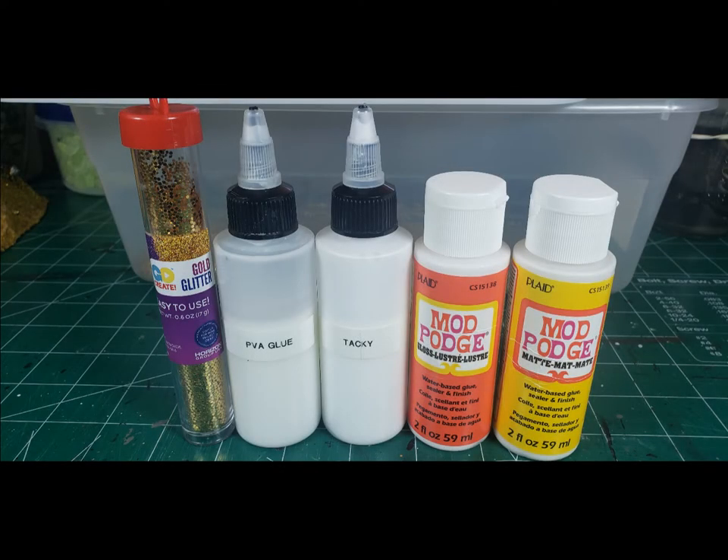Hello everybody, and thank you for stopping by to watch my video. Today is going to be part two, the final part of the Dragon Horde videos, and there's going to be some bonus content at the end of the video. If you could please hit the subscribe button, and if you liked the video, hit the like button. It only takes a second and this will really help me out.